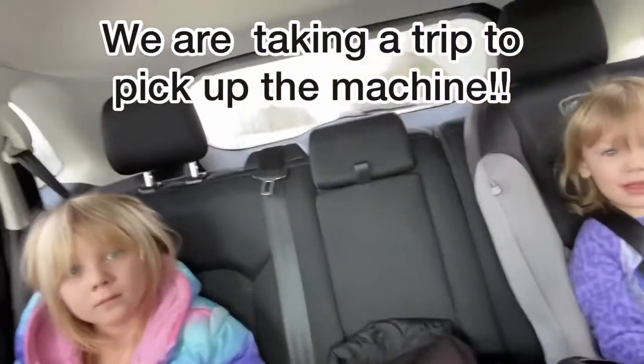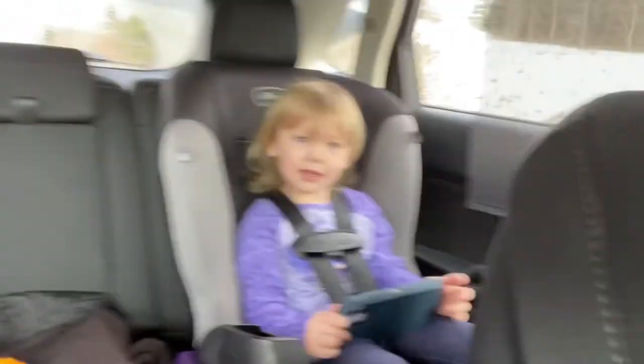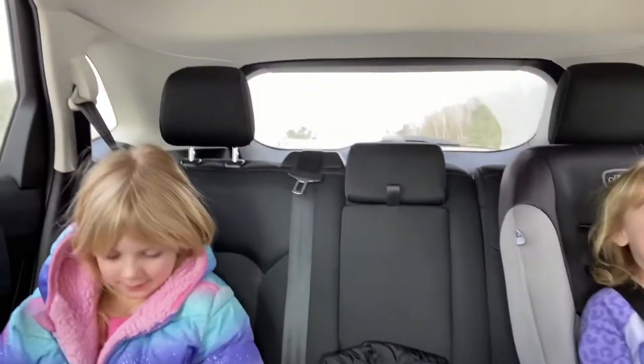Where are we going, girls? We are going to get Mommy's sewing machine! It's Brian too! We'll go to Brian and Cindy's later.